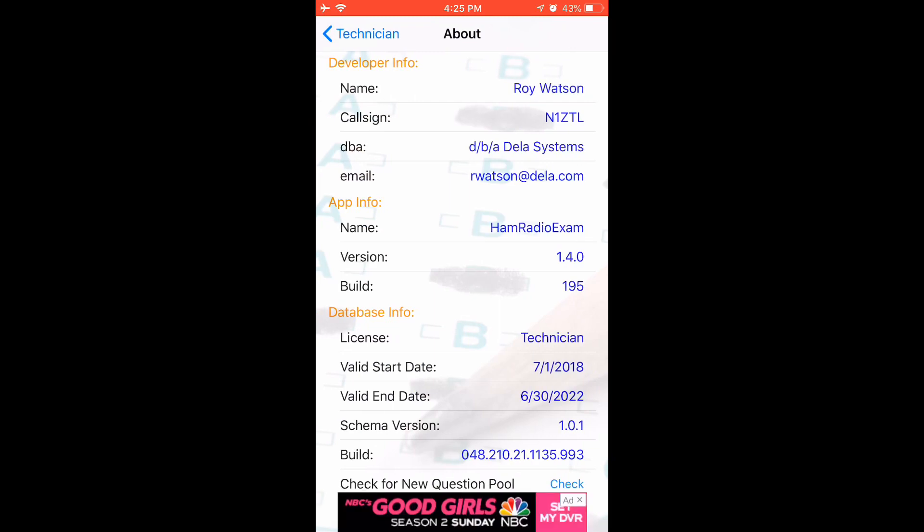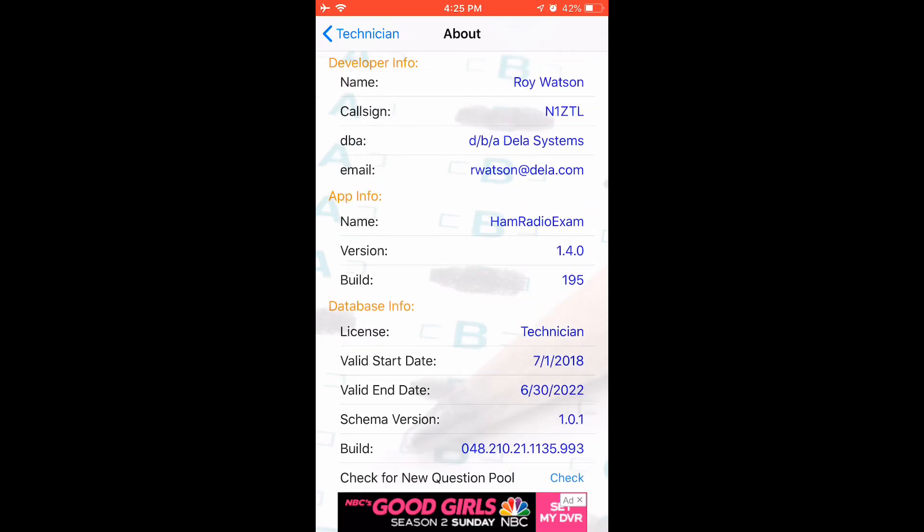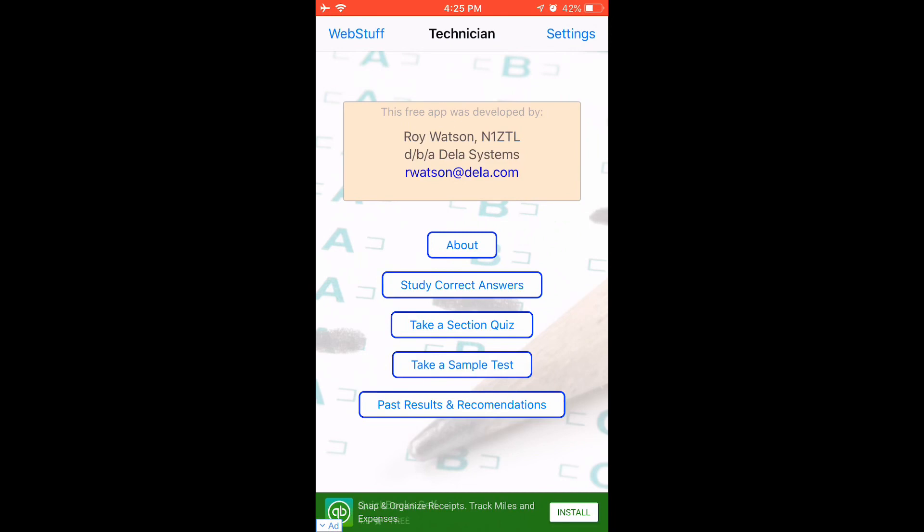First off is the about page. The developer here is Roy Watson — sorry about that. It has the name of the app, the version number, and the question pool information on when it's valid and stuff like that.